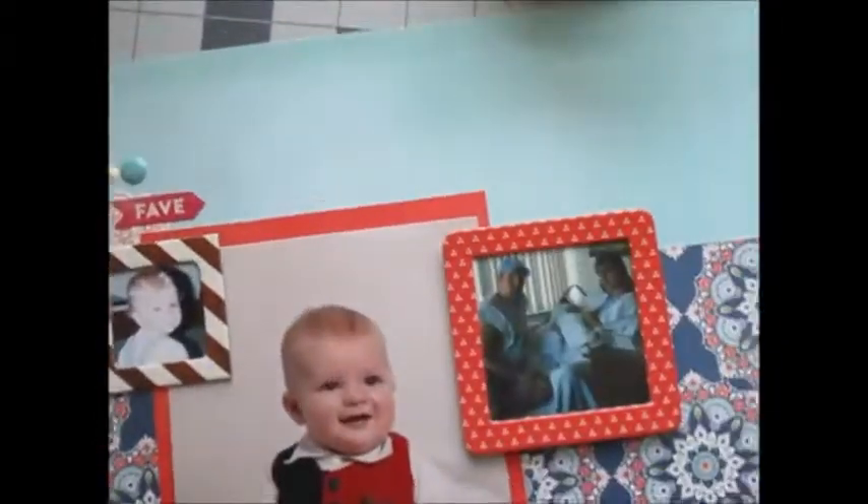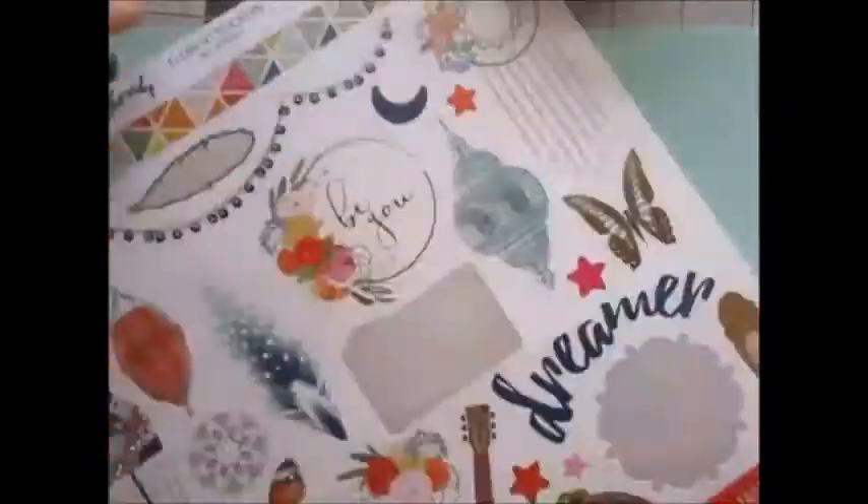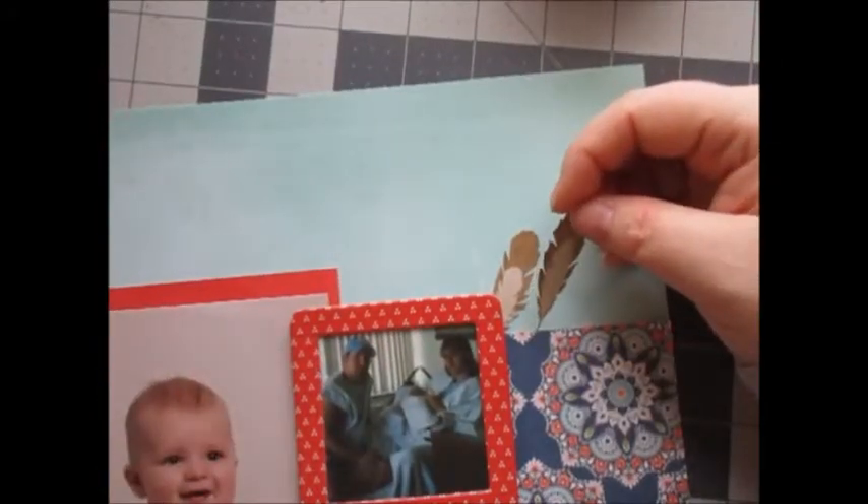So I found another die cut heart that was brown and put that in its place. Then I went back to the sticker sheet and grabbed these two feathers and put them behind one photo, and started my last cluster.